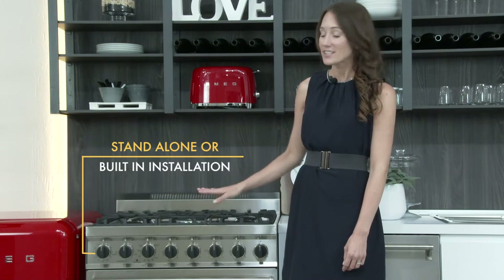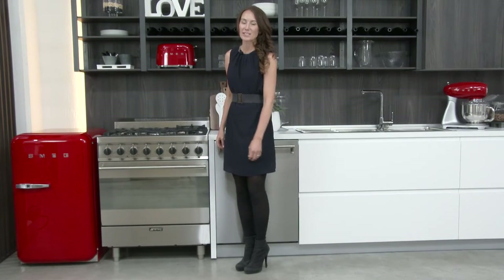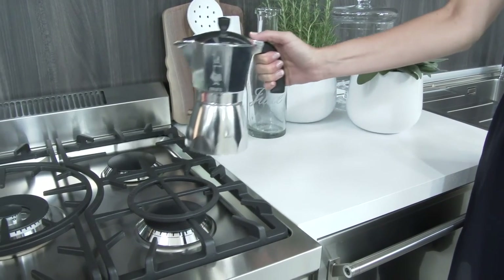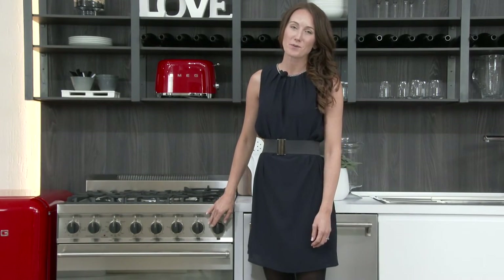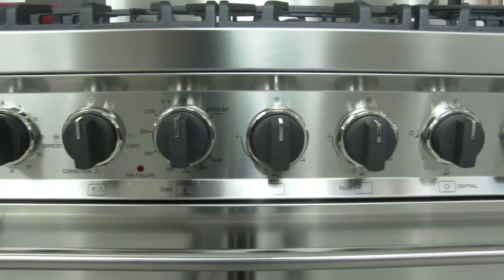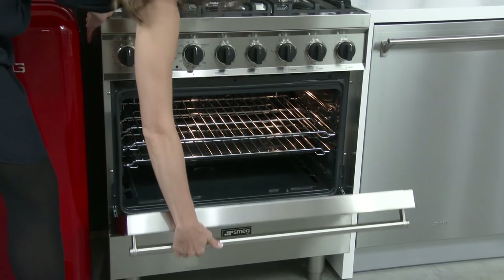This pro gas style range can stand alone or be built into a countertop. It comes complete with a baking tray, a chrome shelf, a wok ring, and a mocha ring. The soft touch knobs can also be replaced with the classic European knobs. With SMEG's beautiful design and expansive cooking possibilities, this range is a perfect addition to any style-conscious kitchen.